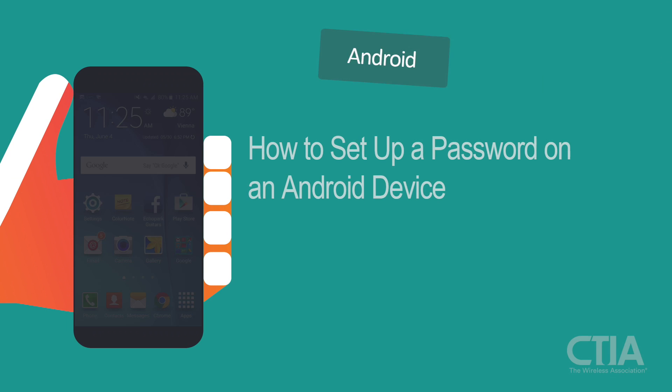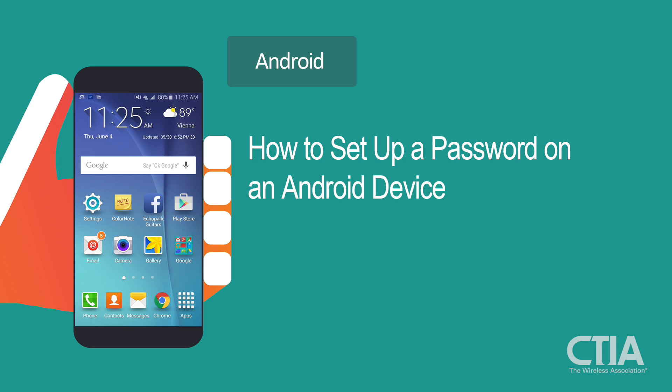Setting a password for your phone is a very important step towards protecting you and your personal information if your phone is ever lost or stolen.